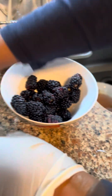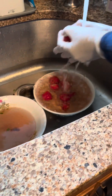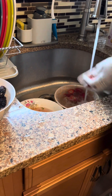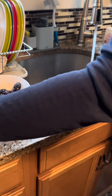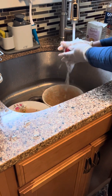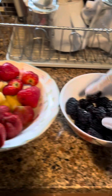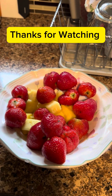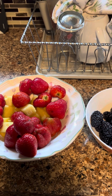Put them over here with my pineapple. It's so nice and colorful, right? Your blackberries, your strawberries, and my pineapple. Okay guys, so that's how I wash my fruits when I get them. Hope you enjoyed this video — please like, share, and subscribe.